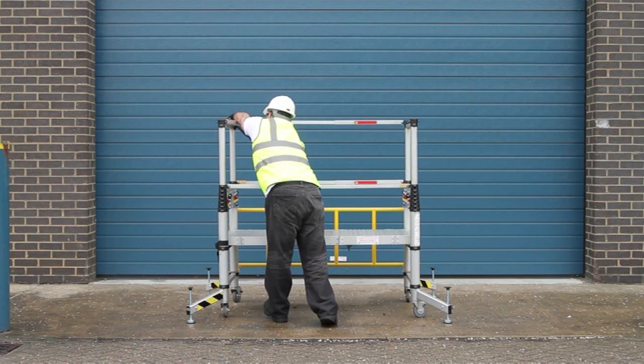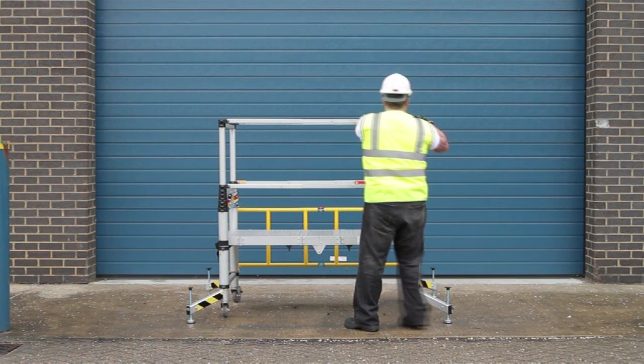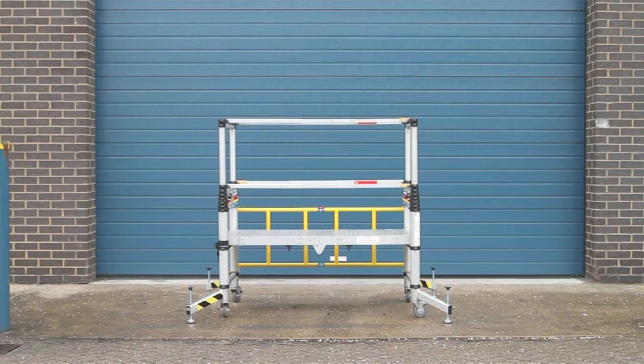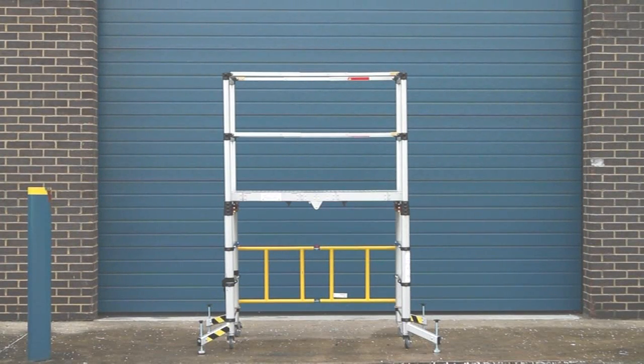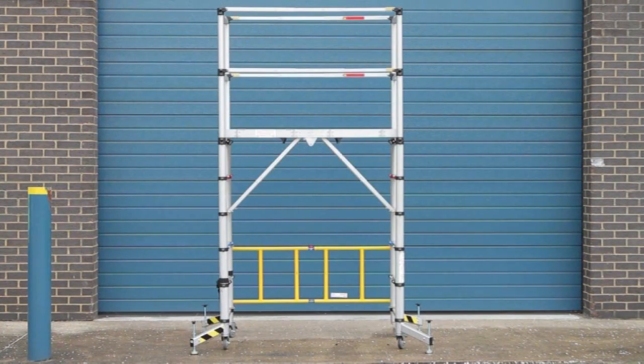Finally, let's take a look at the seven finished tower heights: 33 centimetres, 61 centimetres, 1 metre, 1.25 metres, 1.5 metres, 1.75 metres, and 2 metres.